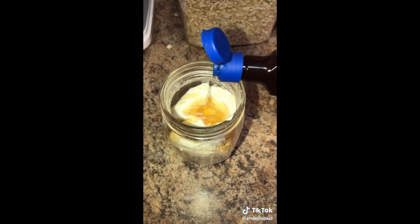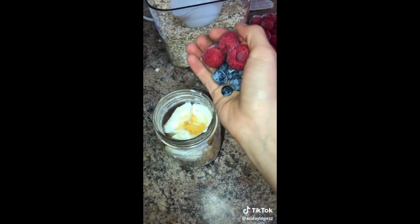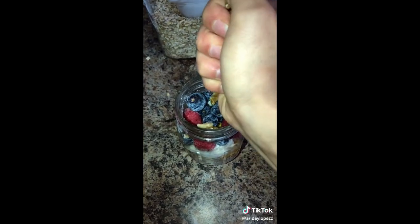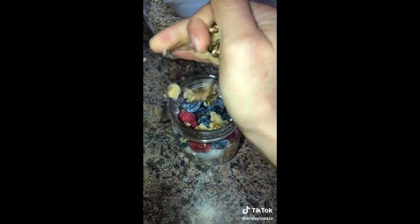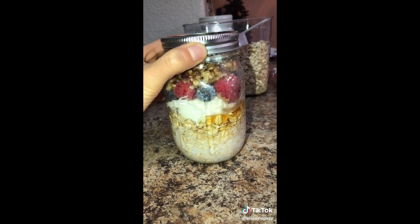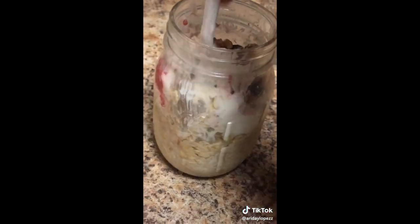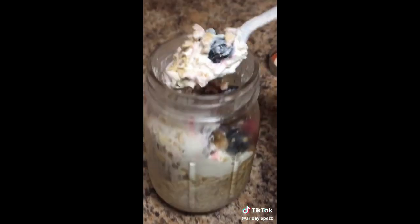A little bit of vanilla. Add your berries in — a little bit more. You can add granola but I'm adding walnuts. Close it and put it in the fridge. Leave it overnight. Good morning — begin to get all the layers and enjoy.